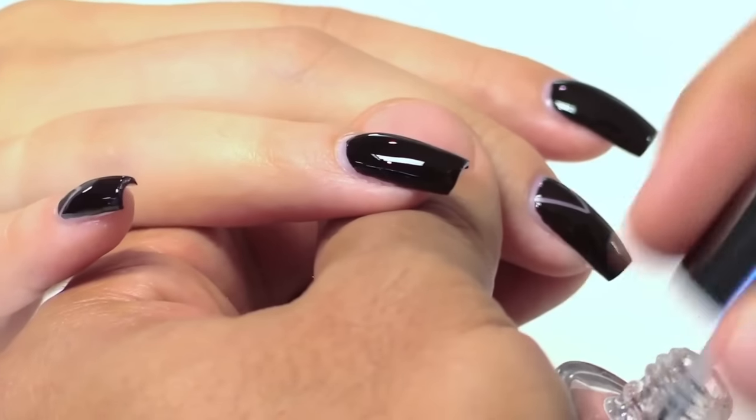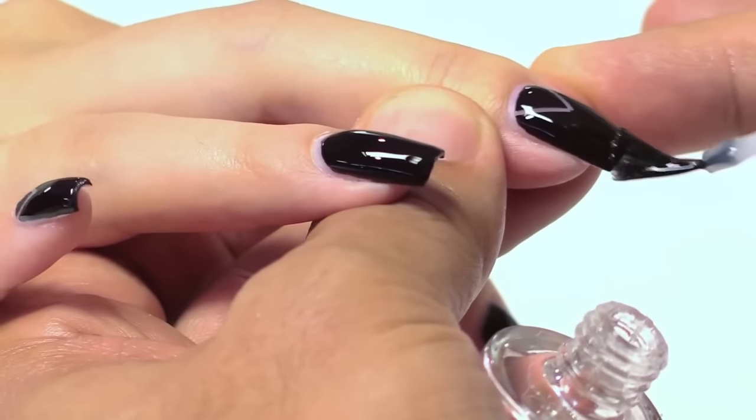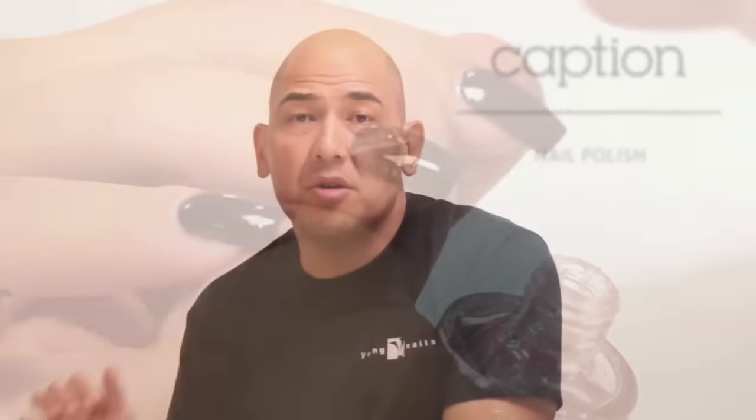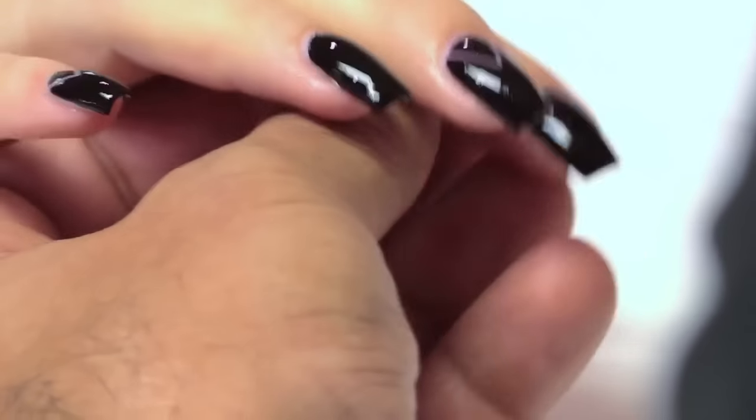You're going to come through with a nice thin layer of Caption top coat, applying it from cuticle to free edge. Once you're done applying the Caption top coat to all 10 fingers, wait a couple minutes and then you're ready to apply the Caption drying drops to create a touch-dry experience.